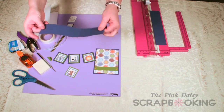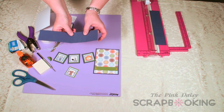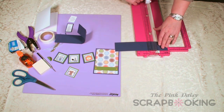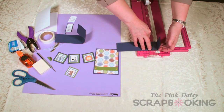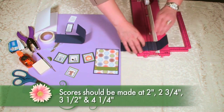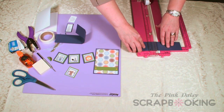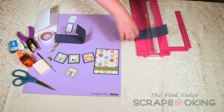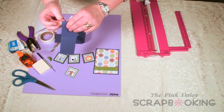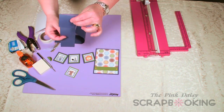In order to create this rolling mechanism, we have cut a strip two inches by nine inches, and then we've scored it at the following measurements. The first scoring is done at two inches, and you can do this with a bone folder or on your cutting board. The score lines are at two inches, one and three-quarters, three and a half, and four and a quarter. Once that's been scored, you're going to go back and really crease those score lines so that they're ready to roll as you put your pictures on there.